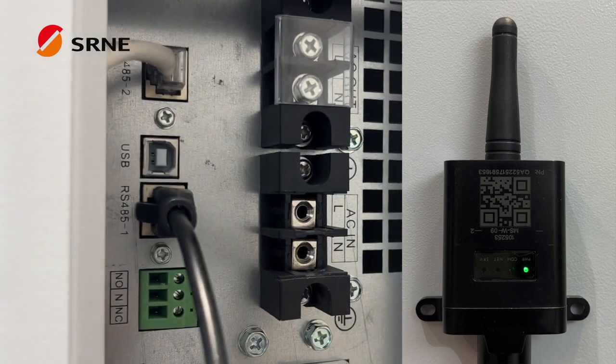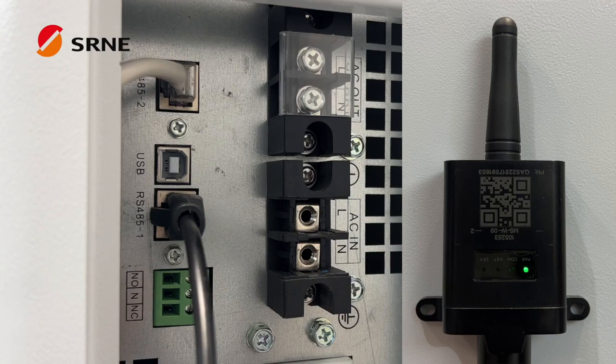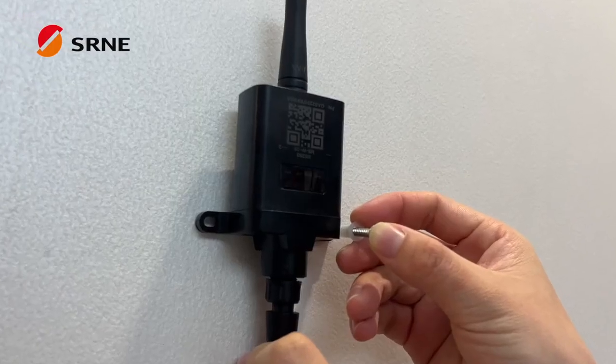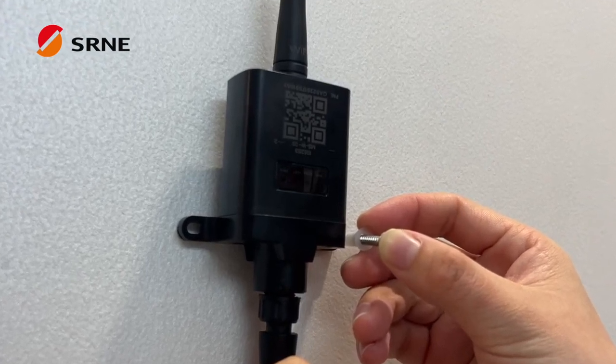If the indicator light on the Wi-Fi module is not lit, please check the power status of the cable and inverter. You can use the installation holes on both sides of the module to fix the module on the wall.